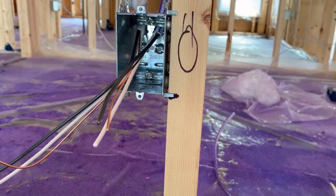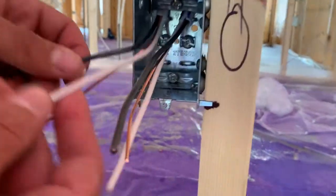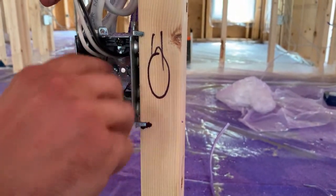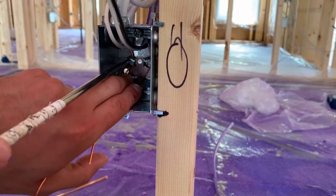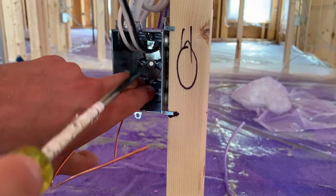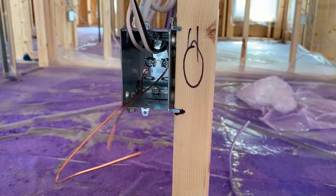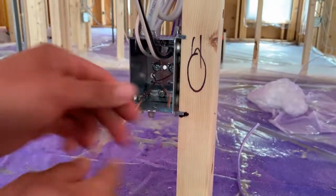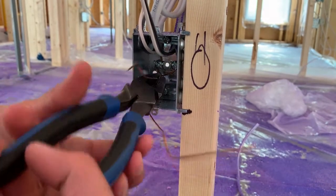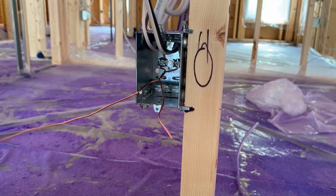Now you can see he's got them stripped back there in the back of the box. He's going to stick each ground wire under each ground terminal in the very back of the box. He's tightening each one down and then putting his grounds together.